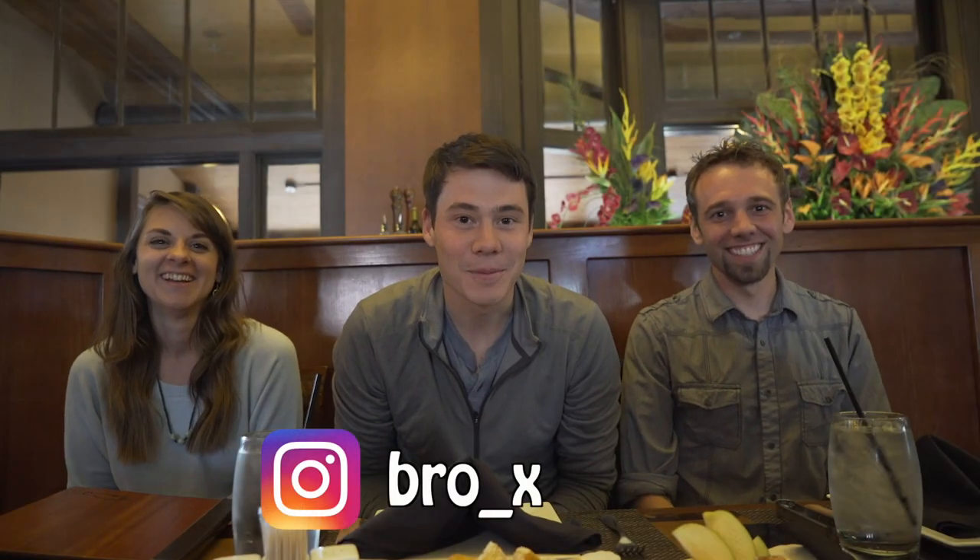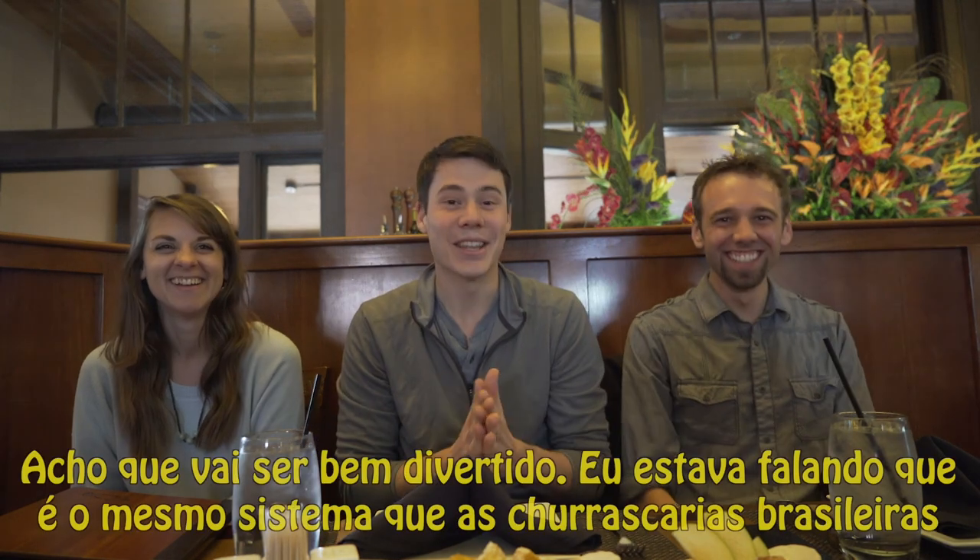What's up guys? Today we are here in a churrascaria in my city. I'm here with my chef Matt and my colleague Stacy. And we are here to experience a Brazilian churrascaria. It's the same as in Brazil. I think it's going to be really fun.